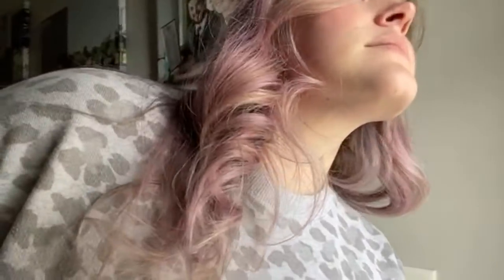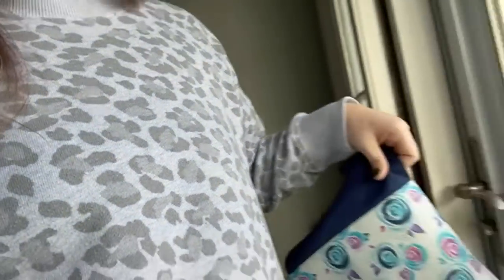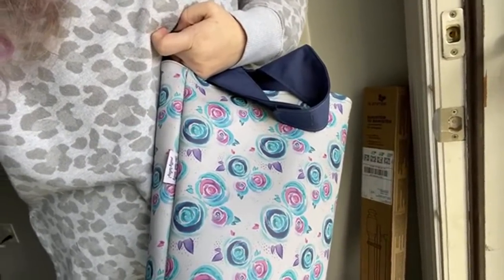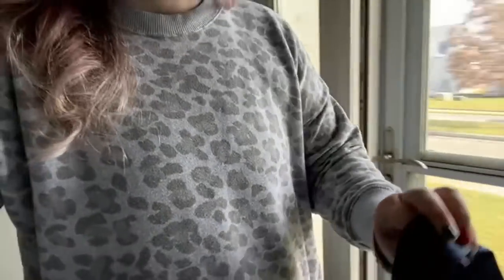My doorbell just rang — what did we get now? It's a little tiny container. Can we see it changing colors? Just barely, maybe. Alright, thanks everybody for hanging out and I will see you all later. Bye!